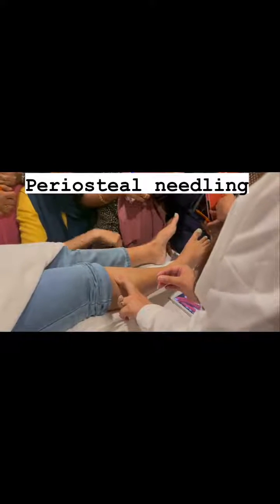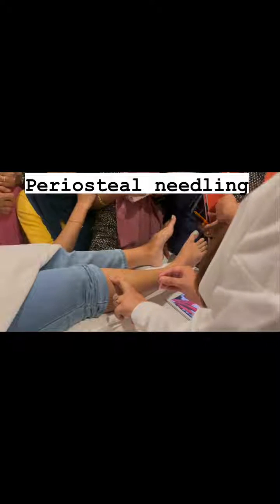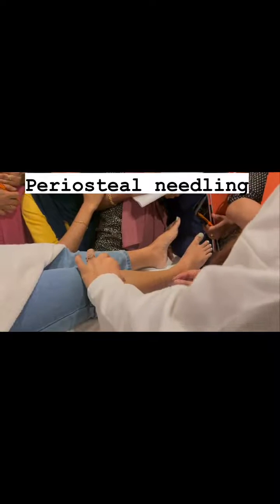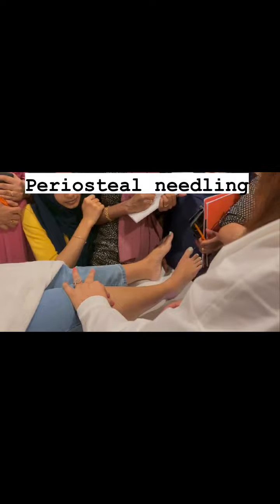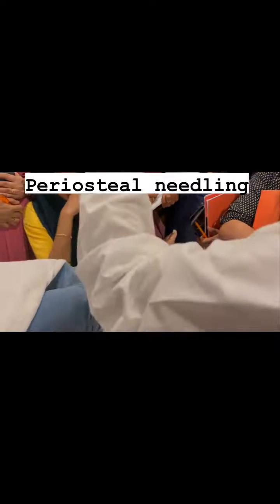You always have to hook that bone wherever you are working. So if you are doing the shin, you can hook it like this or you can hook it like this — that bone is in your grip.